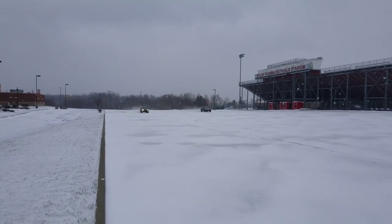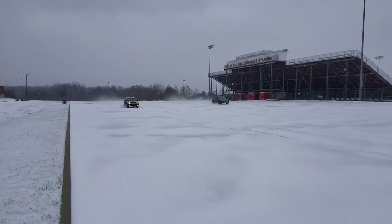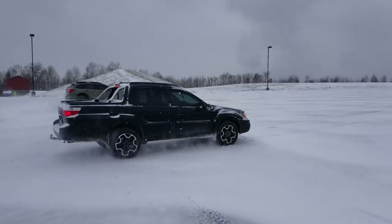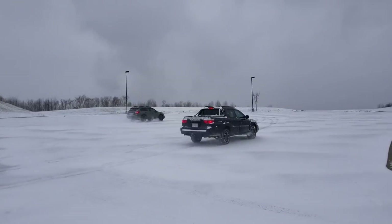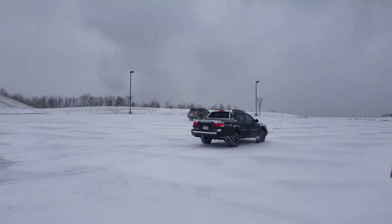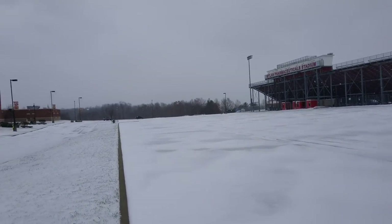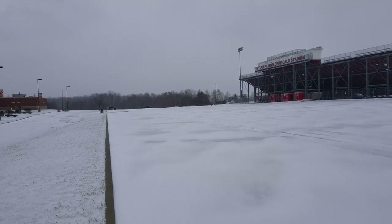Let's try that again. Take three. 35 miles an hour. Two vehicles. Switching lanes.